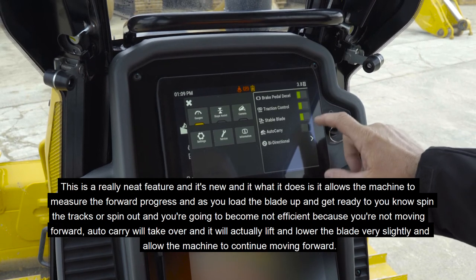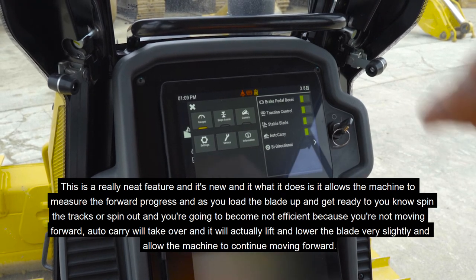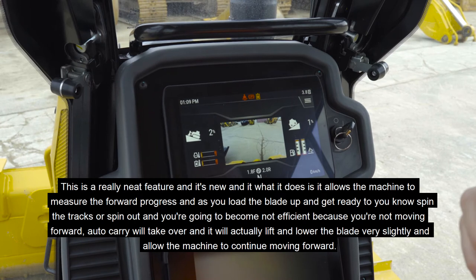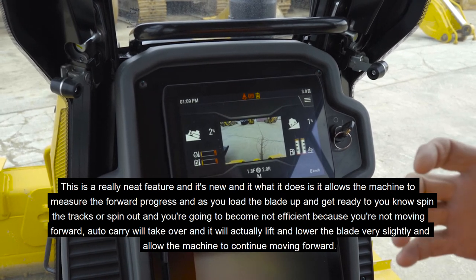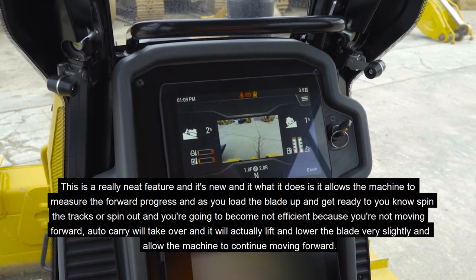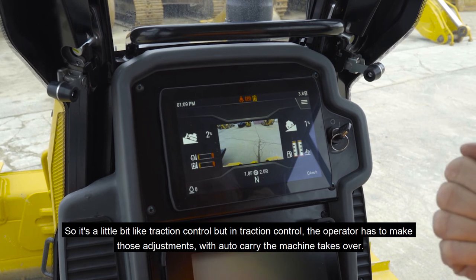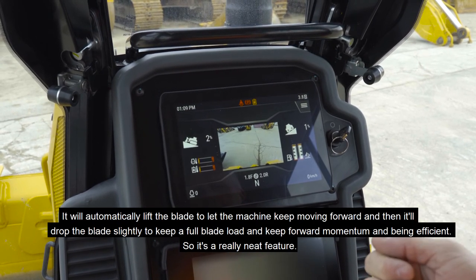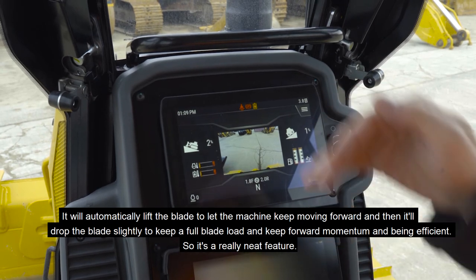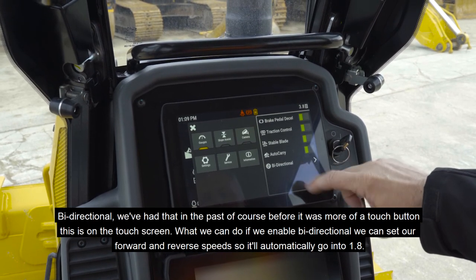Auto carry is a really neat new feature. It allows the machine to measure forward progress, and as you load the blade up and approach spinning out — becoming inefficient because you're not moving forward — auto carry will take over and automatically lift and lower the blade very slightly to allow the machine to continue moving forward. It's similar to traction control, but where traction control requires the operator to make adjustments, auto carry takes over automatically, lifting the blade to keep the machine moving forward and dropping it slightly to maintain a full blade load and efficient forward momentum.